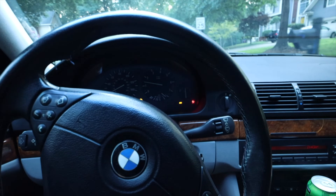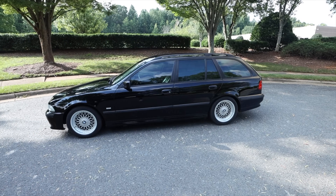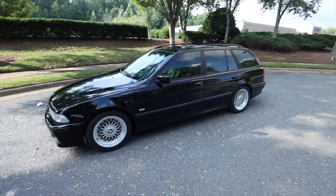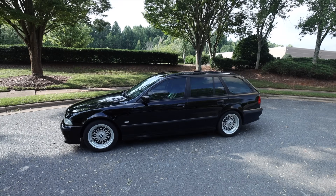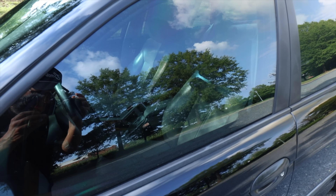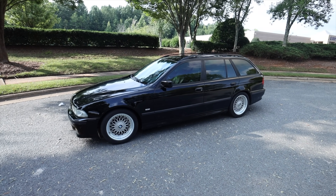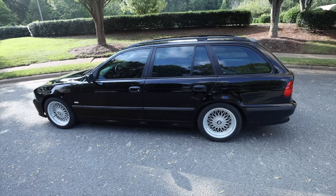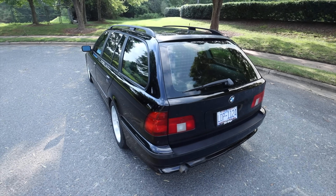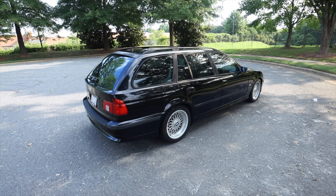I'm going to get a voltage meter and test the pins on the ABS unit for more answers. Here's the car tinted — 35% all around. I didn't do the windshield but might add a 75% film there. It's a perfect tint for this car: not too dark, not too light, and you can still see through. Most of the time I wouldn't bother tinting an older car because I really like the fishbowl look, but since this is my daily it made sense. It'll also help keep the interior in good condition.